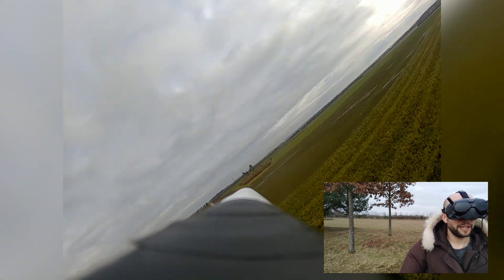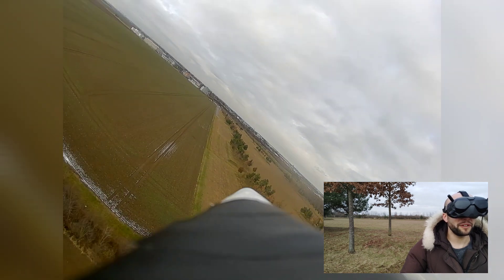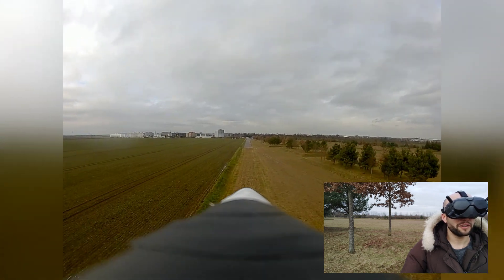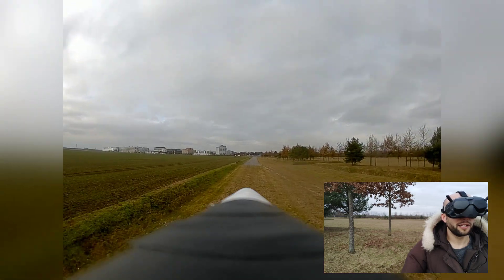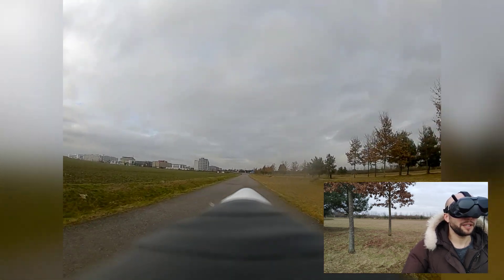Let's do a landing attempt. I'll land it on the concrete strip right in front of me because landing these wings on wet, soft, muddy grass doesn't really do any good — they sort of get stuck. Carefully, very slowly... perfect!